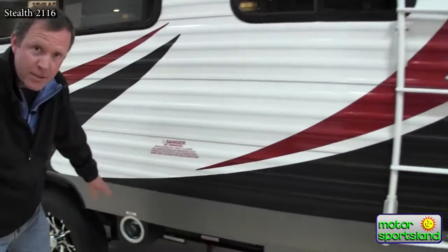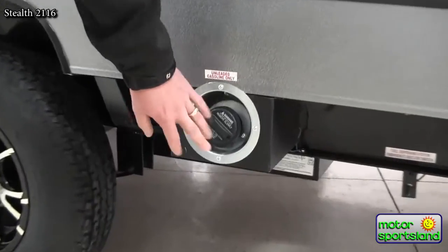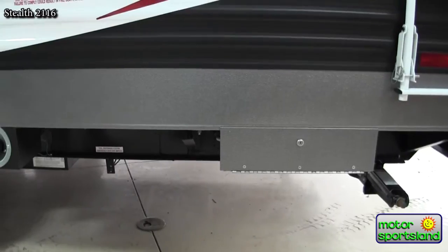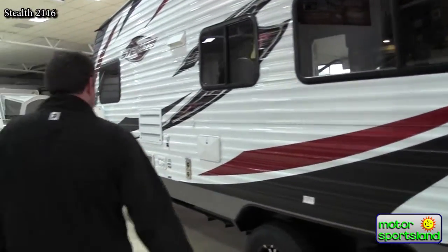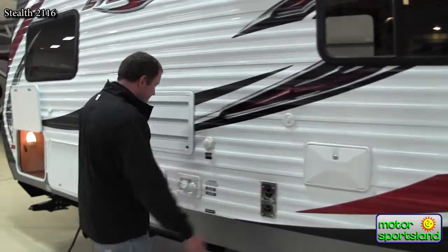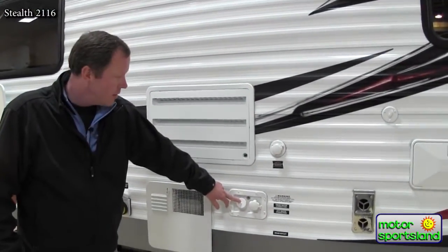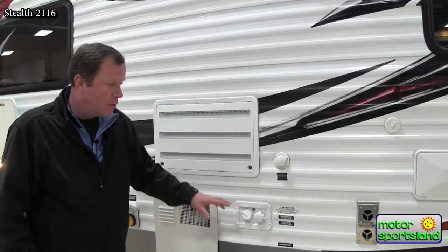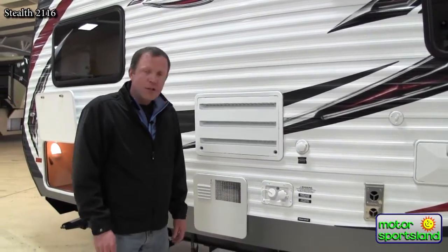This toy hauler does have a fuel station — it's a 30-gallon fuel station. There's the fill for it, and back here's your hose so you can fill up your four-wheelers from that spot. You've got an outside shower with hot and cold water, and a fresh water fill with 106-gallon water capacity on this trailer. They know you're going to be off the beaten path, so you've got to have that extra water capacity for long weekends.